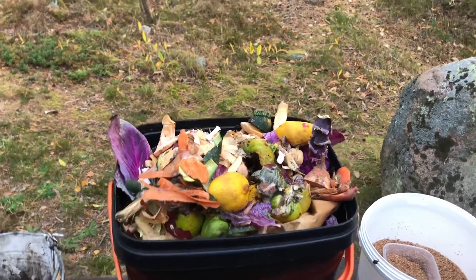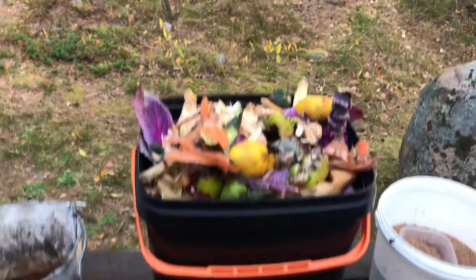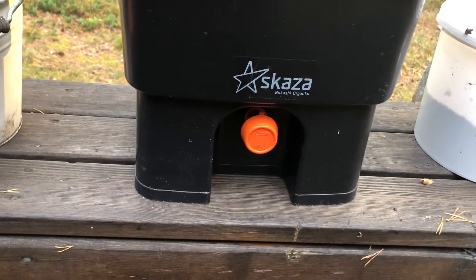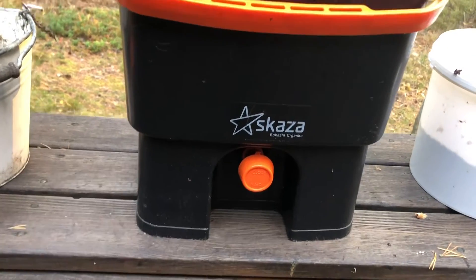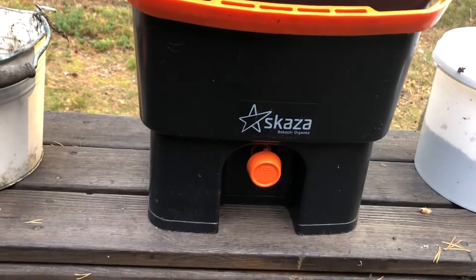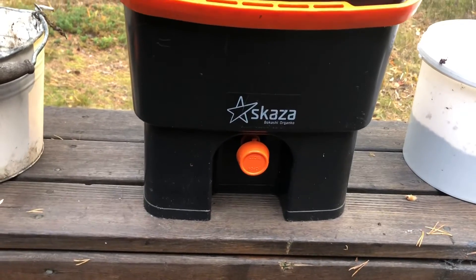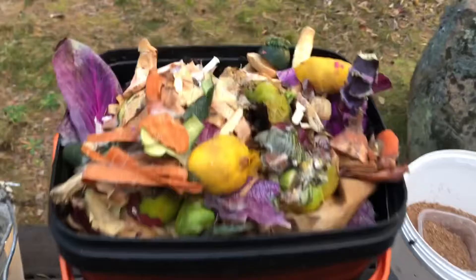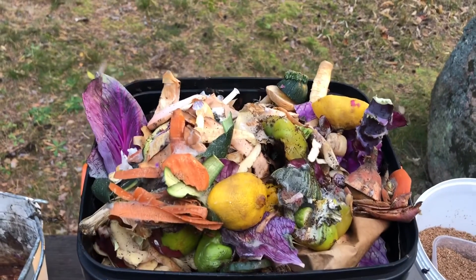After four weeks I can put all of this that's in there into the ground to make it better as a compost. And from the tap I can get all the fluids – that's what makes it perfect for the growth of the plants for next year. Easy as that, just collect all the leftovers.